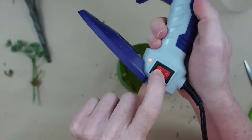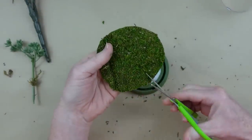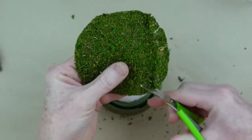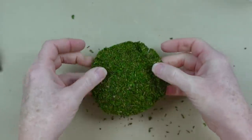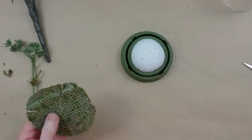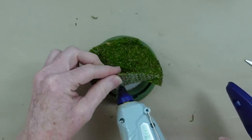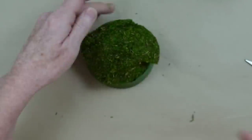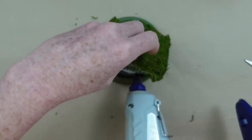Put the glue on a low temperature because we're gonna be handling this quite a bit. In order for the moss to fit I'm gonna cut some little slices so I can overlap it and there won't be any buckling or wrinkles — I like using notches for circular projects. I'm gonna put a little glue in the middle; be careful not to burn your fingers because that backing is like a plastic grid.